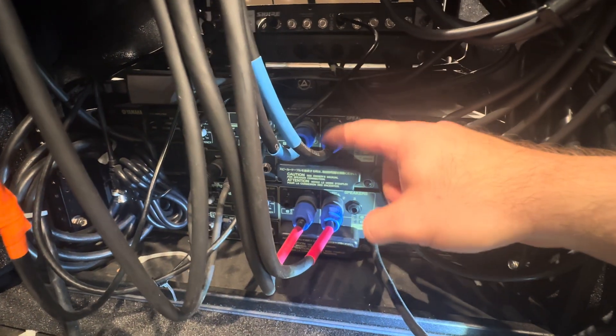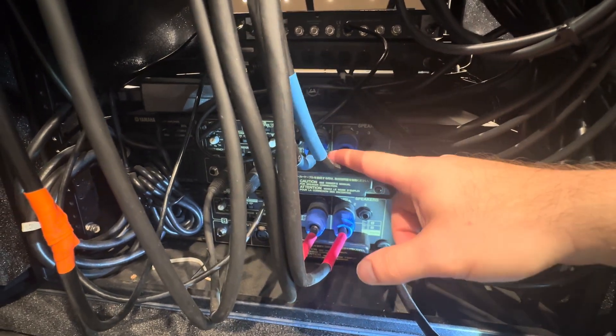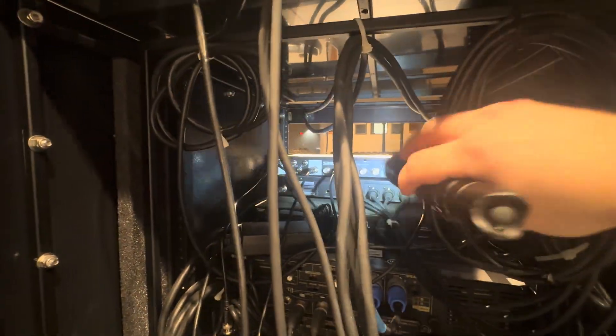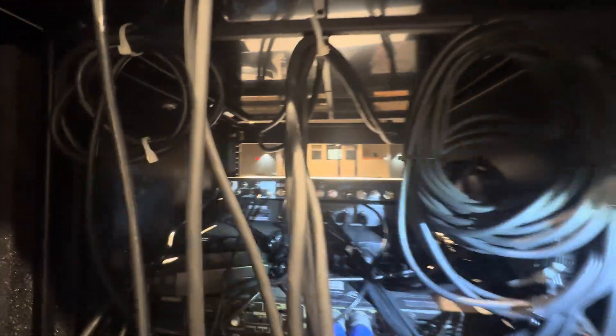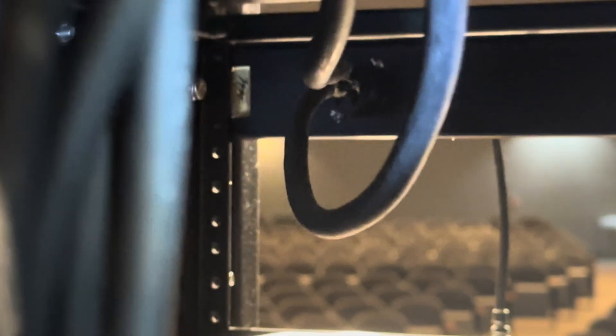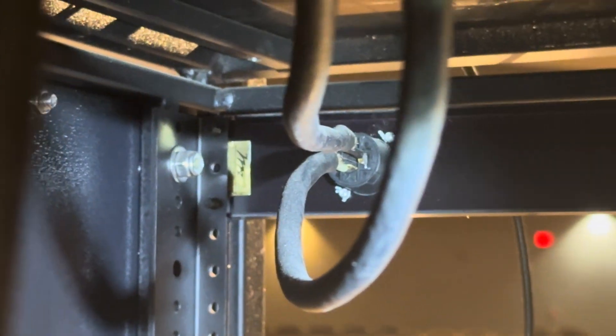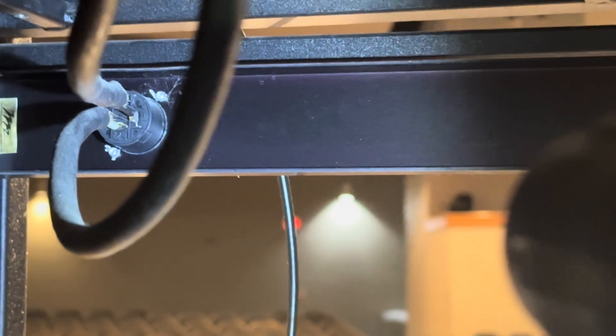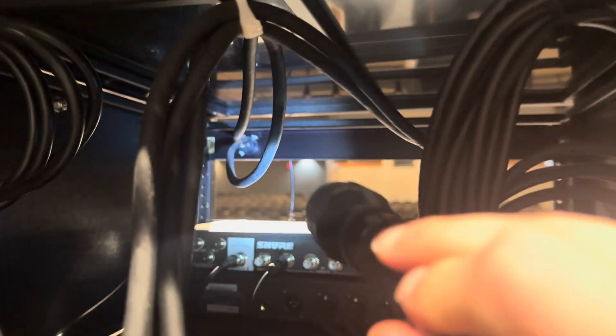Each of these is going to have two little copper wires — a plus and a minus, is usually how they're labeled. And basically what we do, either with a quick connect panel or sometimes they're built into the sound cart here, is use that connector to essentially combine the copper wire pairs from each of these cables into a single cable.